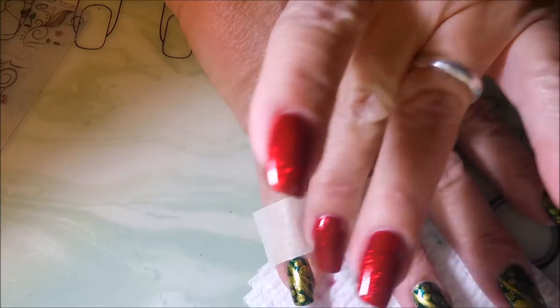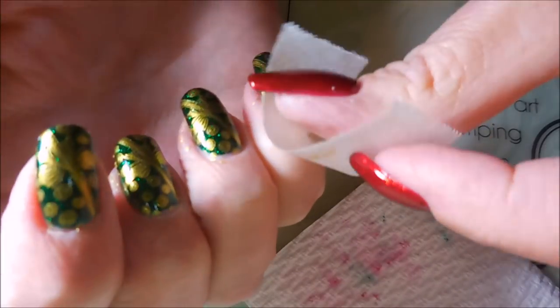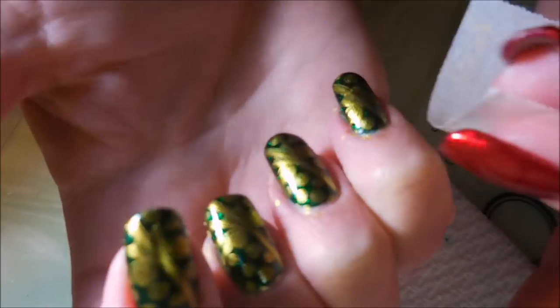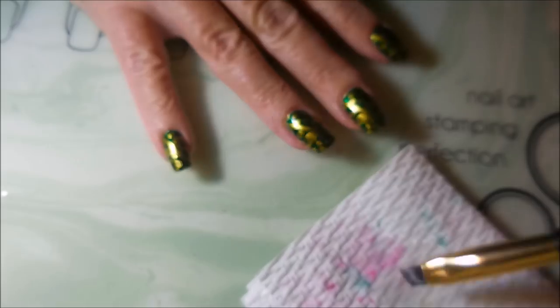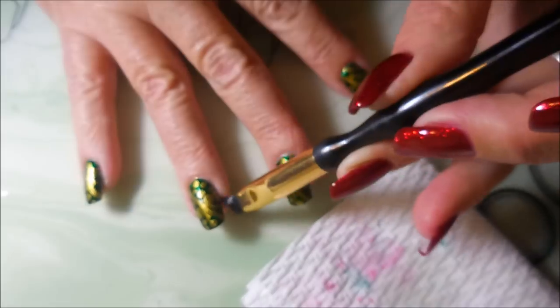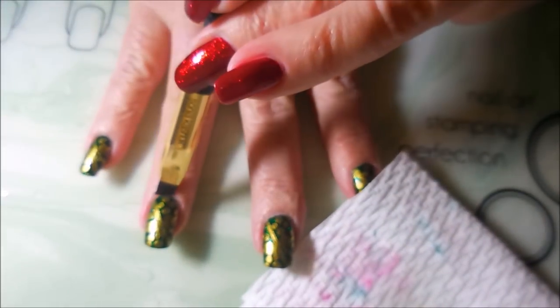I'm going to go in with the tape and try to get up some of this gold. The gold doesn't come up as well as some of the other polishes that I used from Nicole Diary, but I try to get what I can up before breaking out the cleanup brush. We're going to break out the cleanup brush and some acetone and do some cleaning — get that all tidied up. Actually, I don't do a very good job — you'll see it later in the video — but eventually I did get it cleaned up before I take my swatch photo.